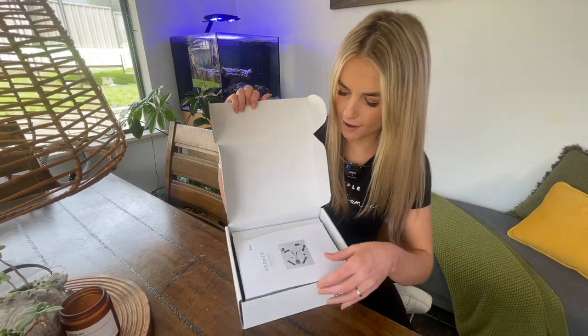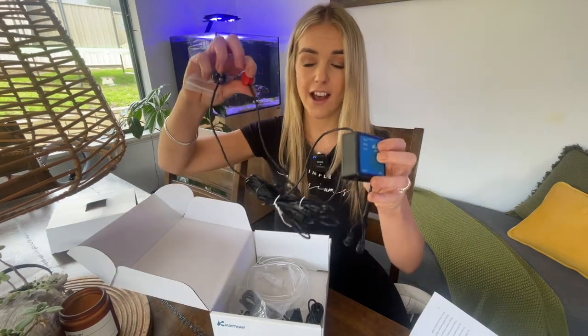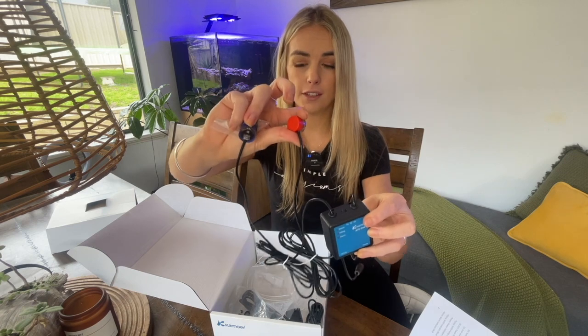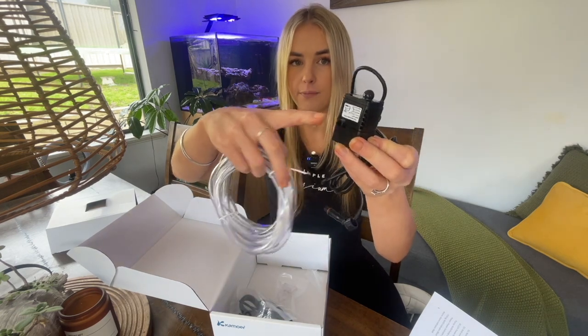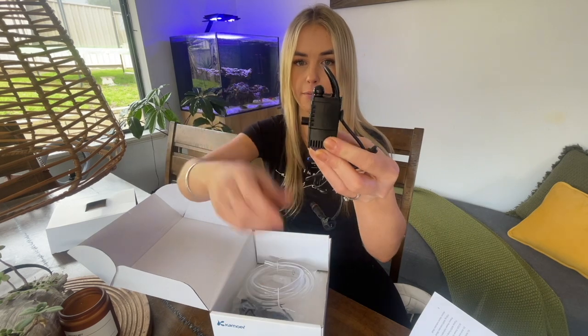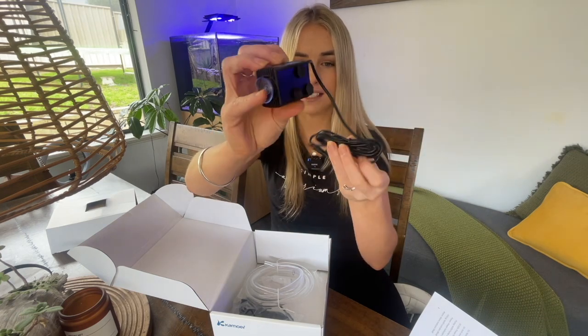Opening the box we've got the instruction manual and the control unit that sits in the sump, with two sensor magnets on there. We've got the pump itself, which will be pumping water out of your ATO reservoir — it's got a suction cap on the bottom. At the top is your sensor, and this is where your tubing connects. The pump suctions onto the bottom of the reservoir and the sensor suctions onto the side, so it's nice and stable.